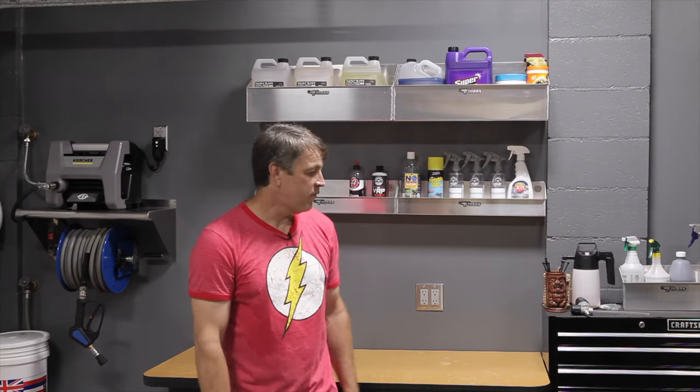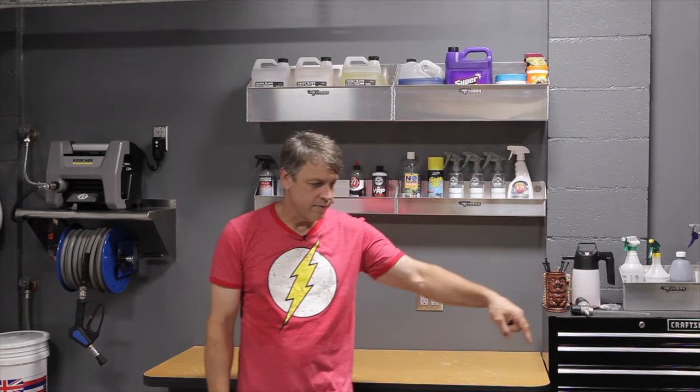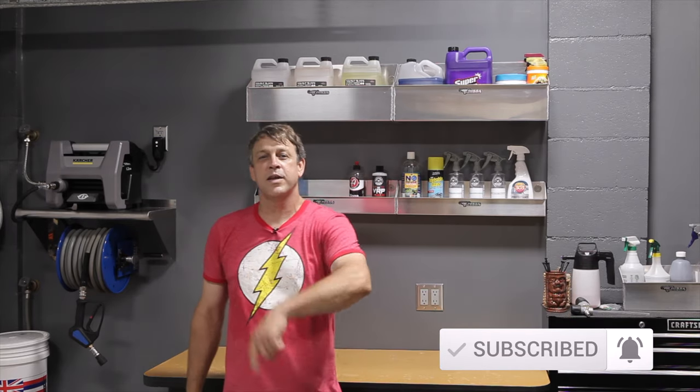So that was super easy and that's all there is to cleaning the interior of your vehicle. If you have any comments or questions you want to leave, go ahead and drop them below. If you liked the video and want more videos like this, hit the subscribe button and turn on the bell so you can be notified the next time we put a video up. We've got plenty more cool stuff planned and we look forward to seeing you on the next one.